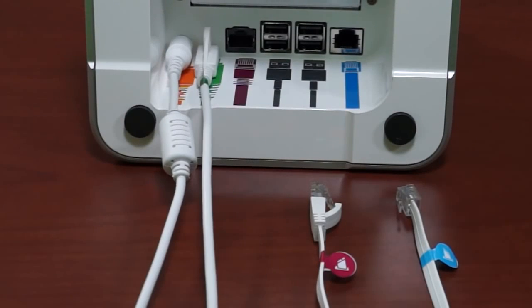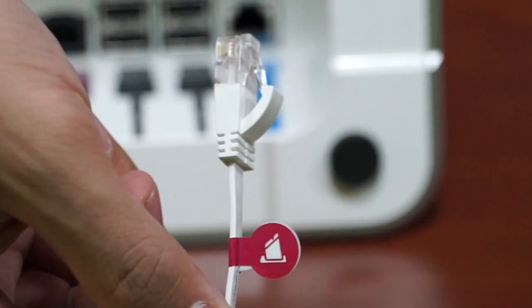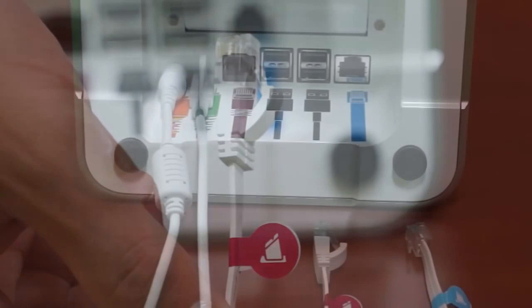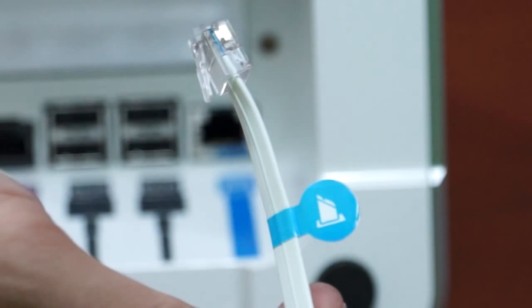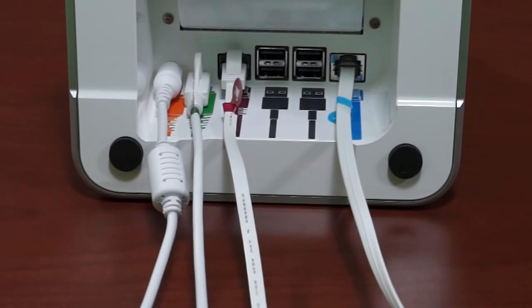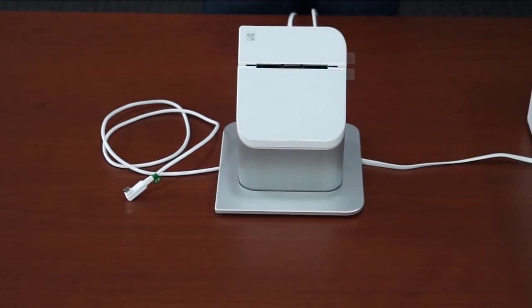We'll plug the other end into the display later. The Ethernet cable that has the purple sticker with the printer icon gets inserted next. If you're using Wi-Fi, skip this step. Next is the cash drawer, if you've received one. Insert the cash drawer cable that has the blue sticker with the printer icon into the blue colored port. Flip the printer right side up, being sure to guide the display cable to the left and the other cords to the right.